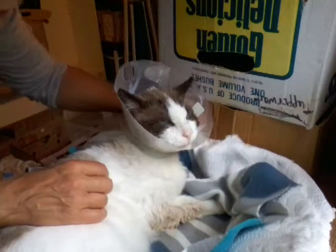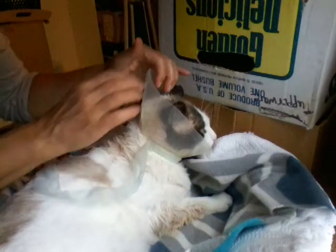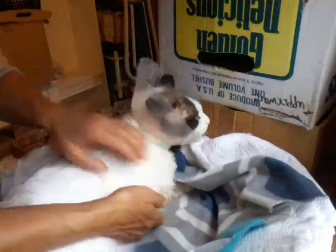Kitty has the collar on because we've been treating for Demodex mites, which started on his back, around his ears, even in here, and it was eating very close to his eye, under his neck, and of course the forelegs right here.